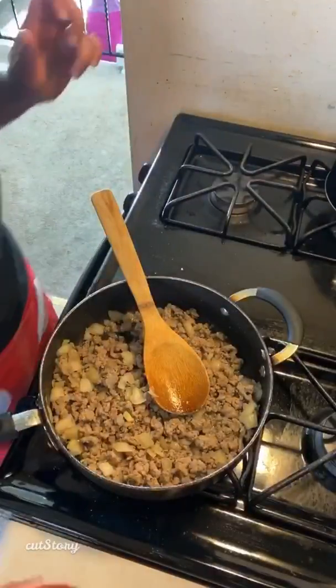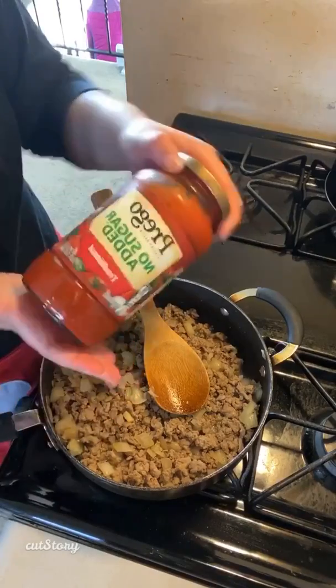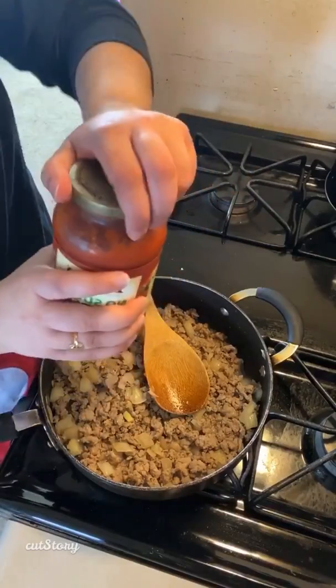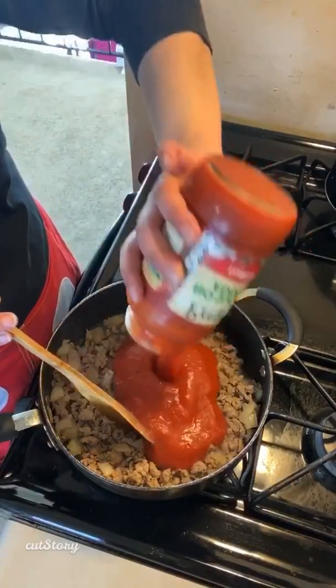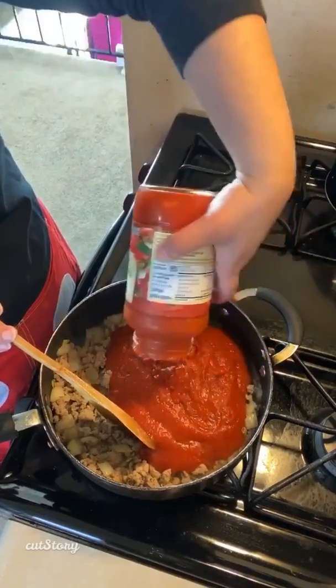Alright guys, now I'm just gonna add in my sauce — you can use whatever jarred sauce you like. This is a one-pound jar, I'm using a no-sugar-added one because it was just less points, but use whatever one you want. I'm just gonna add this and turn it down to a simmer and let it simmer, then we'll get our zucchini ready.